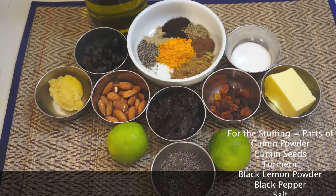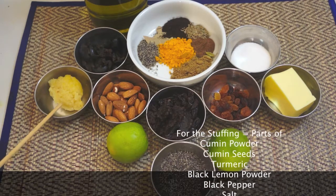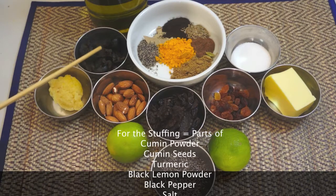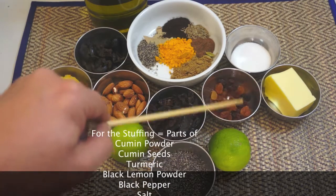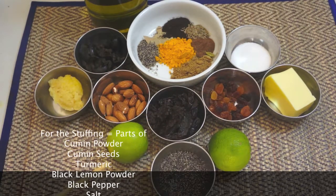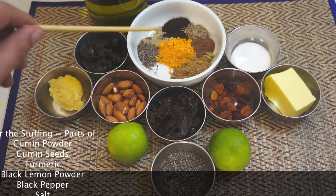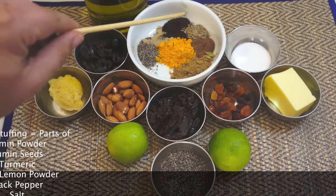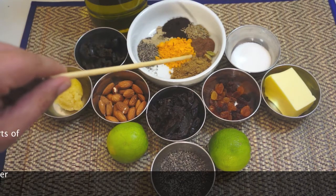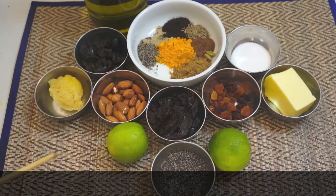We've got some quality olive oil, some black olives - you could use green if you wanted. I've got a load of chopped garlic, some almonds, some prunes with the stones taken out, as have the olives. Some black pepper, some raisins, some salt, some butter - nice chunky butter that's gonna go on the outside of our chicken. Inside here I've got bay leaf, black lemon powder, cumin seeds, nutmeg, a couple of cardamoms, cumin, and haldi or turmeric.